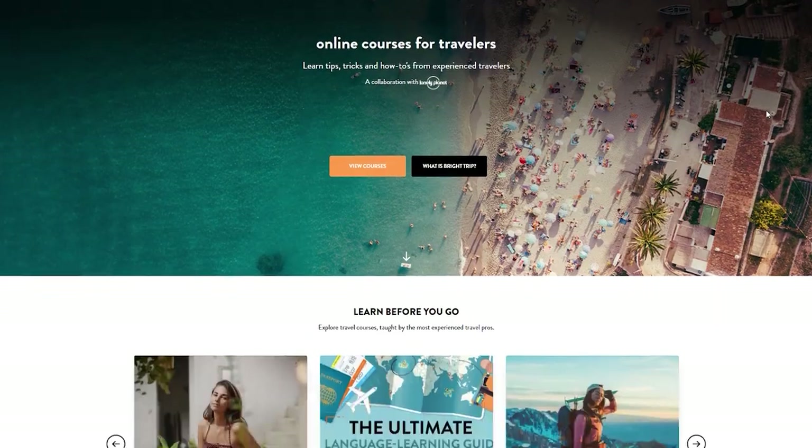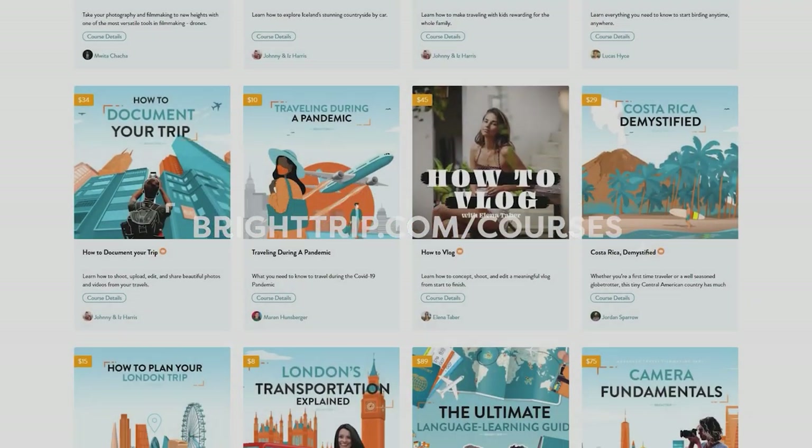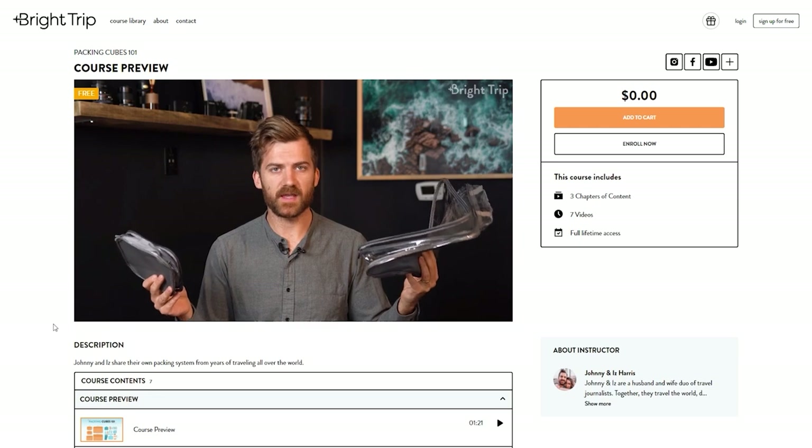If you're interested in more travel content, check out our courses on Bright Trip where you can learn everything you need before your next adventure — from solo travel to cameras and photography, and even a free course on packing cubes. This was a bit of a new one for us on Bright Trip, so leave a like if you enjoyed, and let us know in the comments if you'd like to see more travel gear reviews. Hit subscribe for more awesome travel videos here on Bright Trip — I'll see you in the next one. Au revoir.